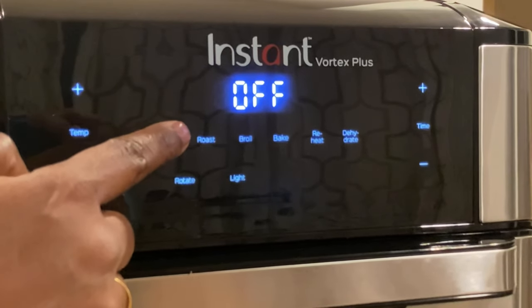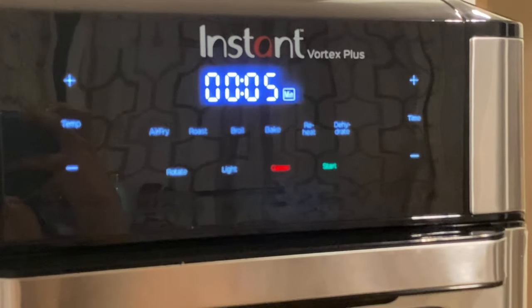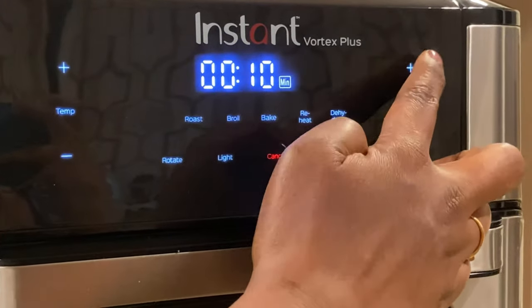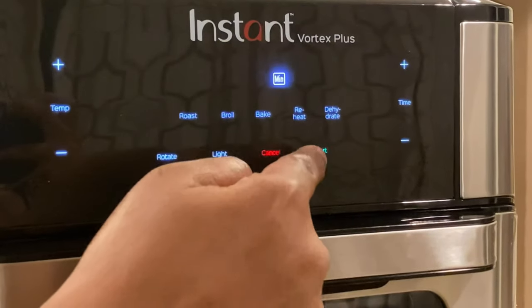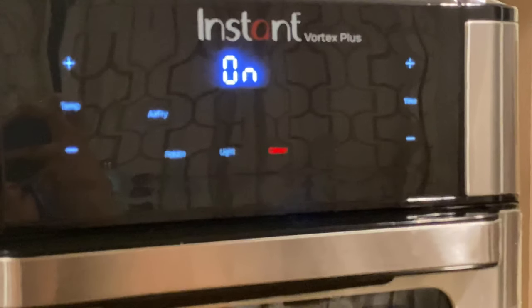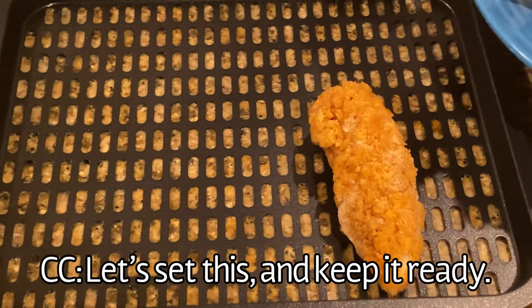Let me press the air fry mode — it immediately shows 360°F as the default. I'm going to set it to 11 minutes and then start. It gives a long beep, which means it's going to preheat the oven. Let's set this and keep it ready.